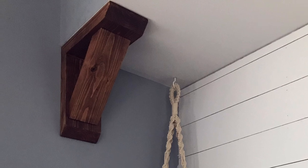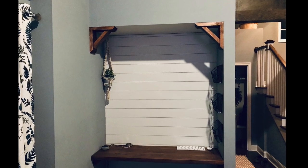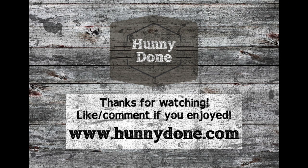Thank you for watching — I hope you enjoyed this video and build. If you'd like to see future projects I'll be working on, be sure to give us a like and subscribe.